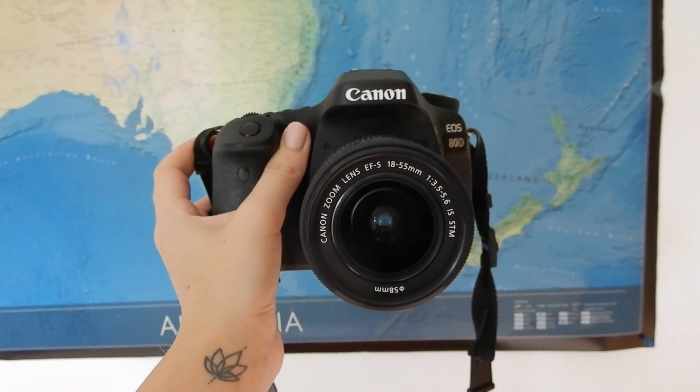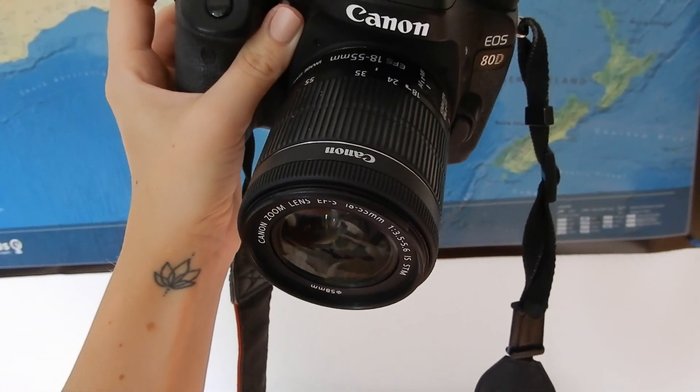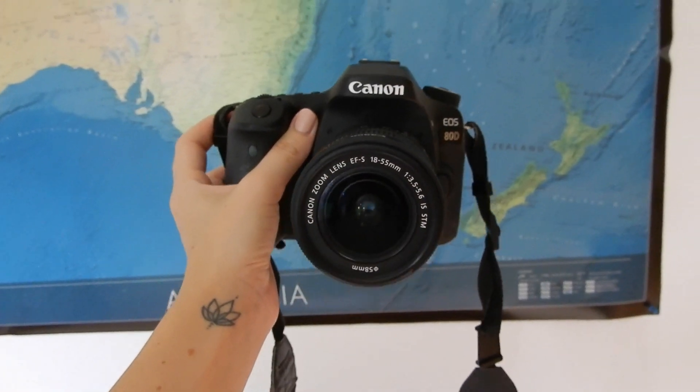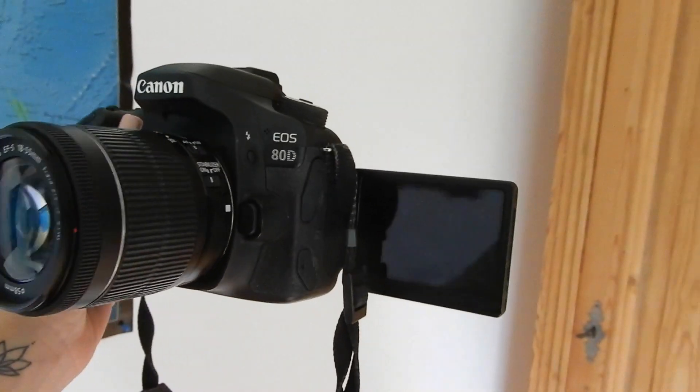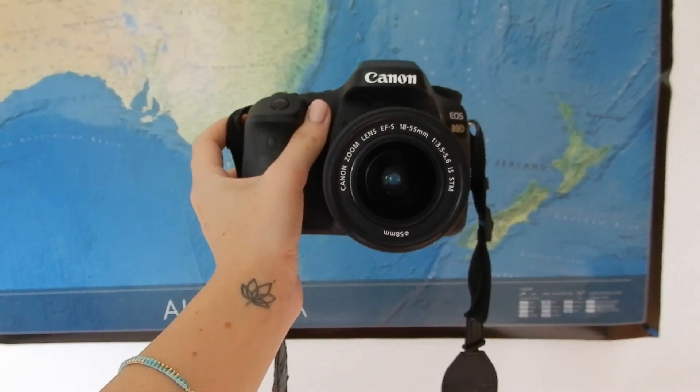For my photos I'm currently using the Canon 80D with an 18 to 55 millimeter lens. It has a tiltable display which I really like, and basically everything that you need.